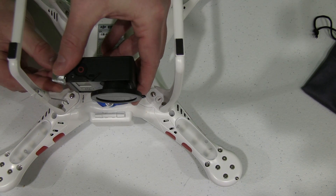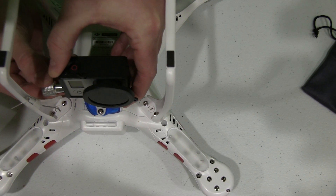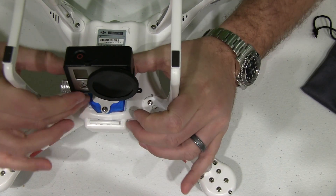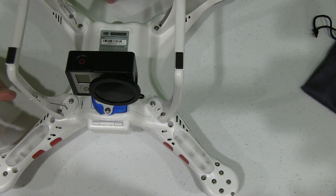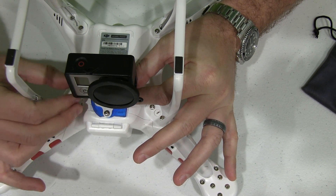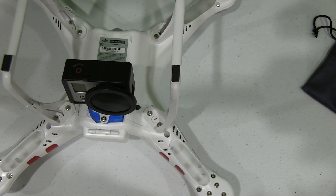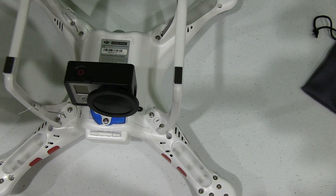I simply put the little screw through there, and then once I get through there I can put the little doohickey piece on the other side. Obviously tighten — don't over-tighten and break your mount — but you don't want it to angle up and down while you're flying. So that's really good, that's really secure.